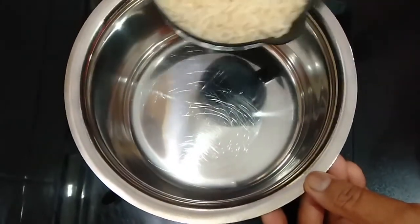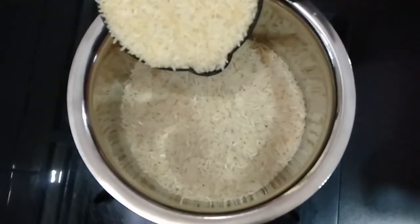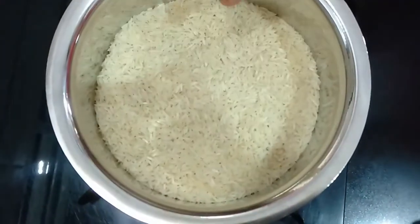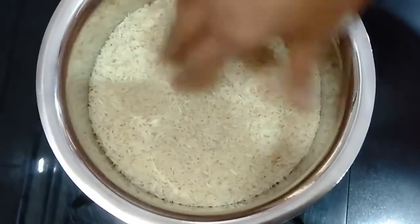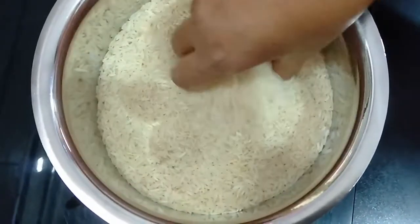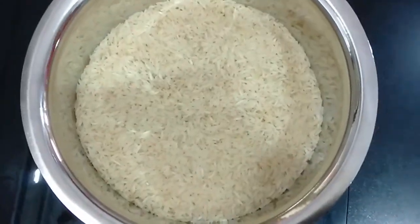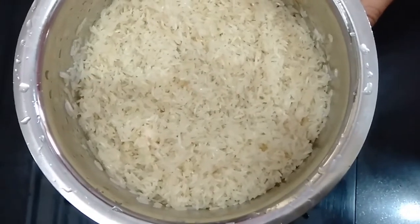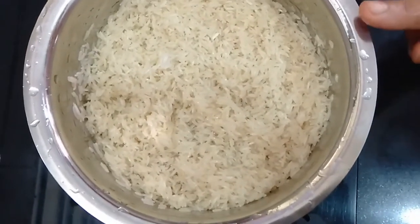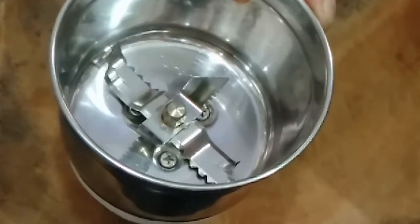To prepare the ghee jeera rice, I have taken 1 cup of basmati rice and 1 cup of sona masoori rice. The basmati gives good flavor, but using only basmati makes the rice too sticky, so I've added sona masoori as well. I have washed this 3 times and will keep it for 15 minutes with all water drained.